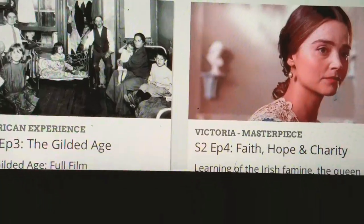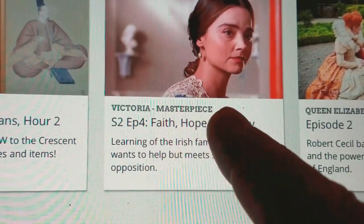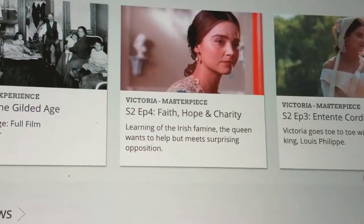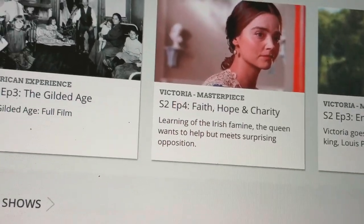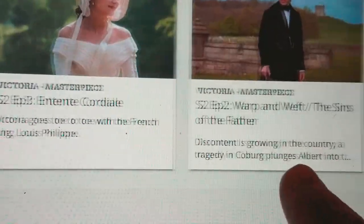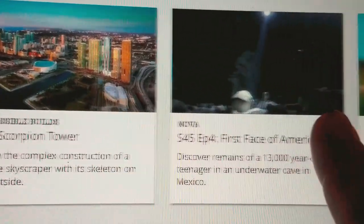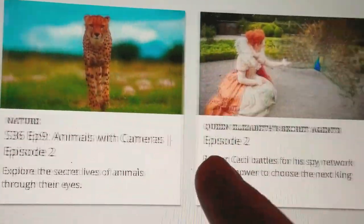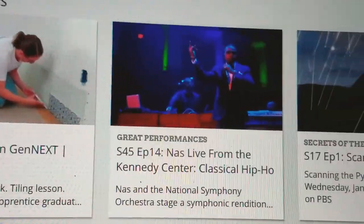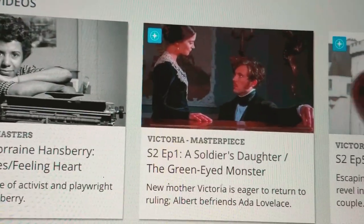You've also got Victoria here — you can watch that show too. It tells you what the latest episode is, and it looks like you can see back episodes as well. So that's all your PBS content available through the app with your Chromecast.